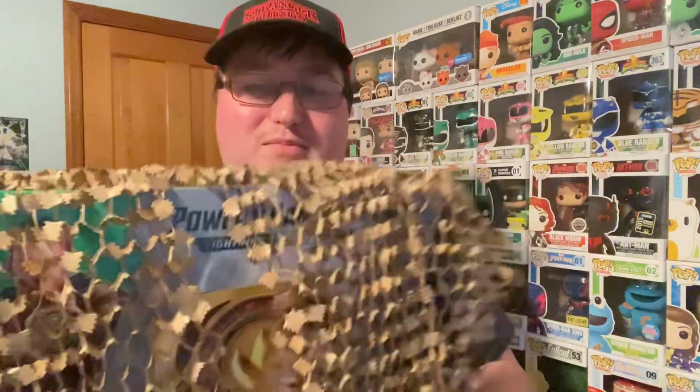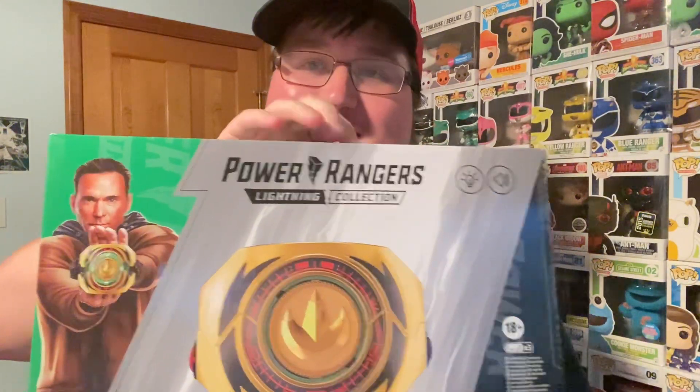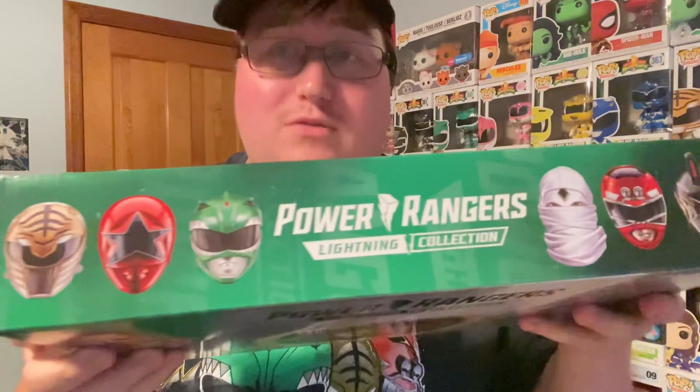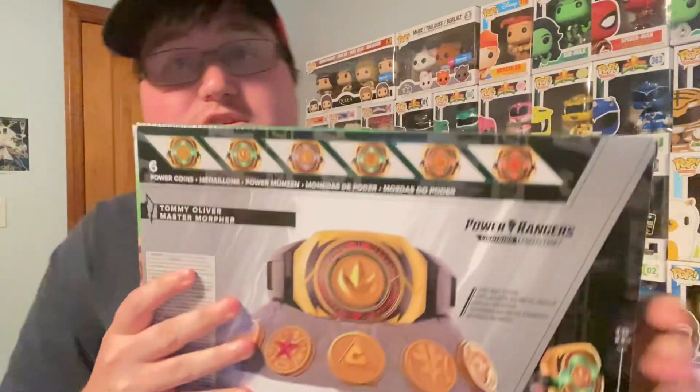It's wrapped up in this interesting packing paper, but it is the Master Morpher for Tommy! This is really cool. Even here on the box they show Dino Thunder, Turbo, Mighty Morphin for the movie slash season three, Mighty Morphin Green, Zeo Red, and Mighty Morphin White, and here are the coins on the back.